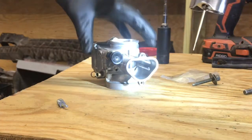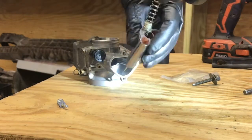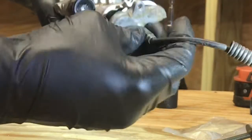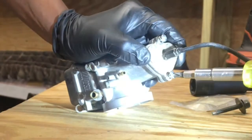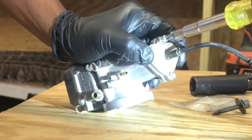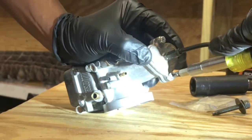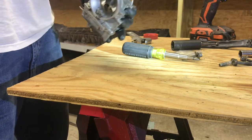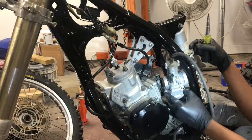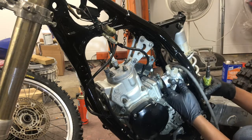As you can see, we have our throttle out of the carburetor housing itself. So we're going to install the throttle into the housing and close up our case. We have our throttle cable installed into our carburetor. Next we're going to be installing our carburetor onto our engine.